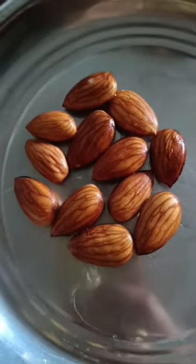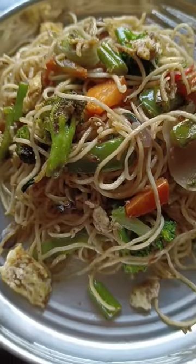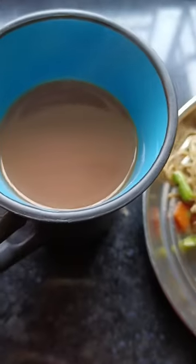Hello everybody! Welcome to a mini vlog! Today I am going to make mutton, first breakfast, almond, chow mein, and chow.